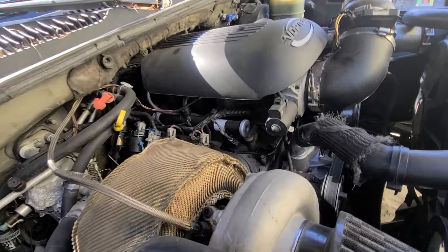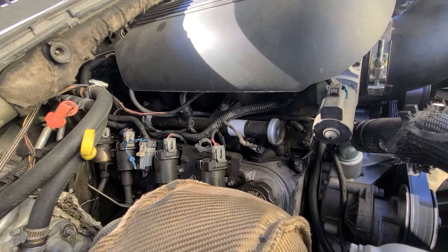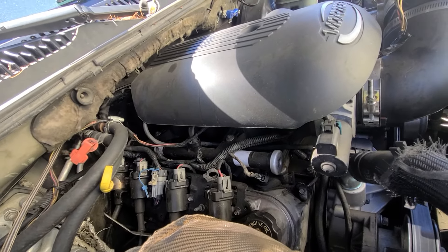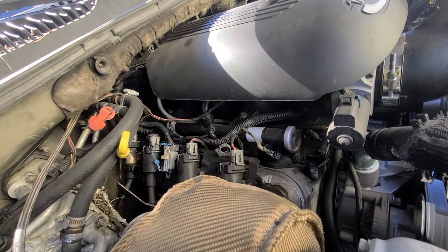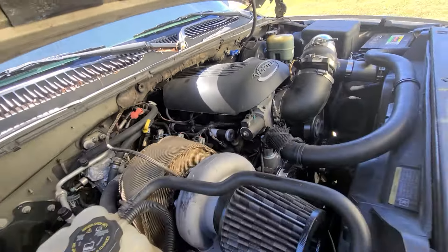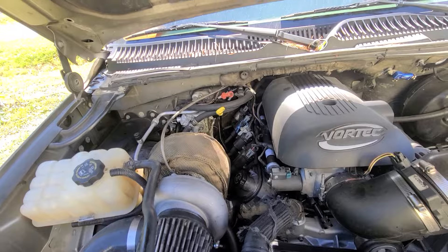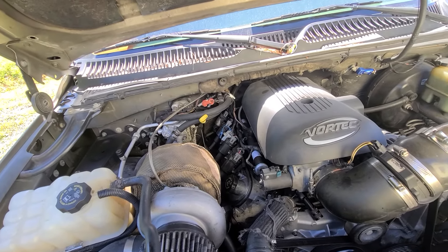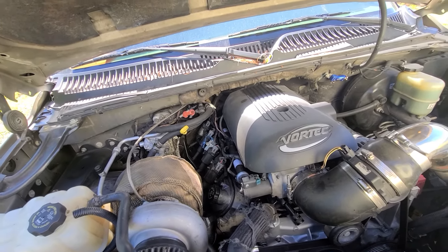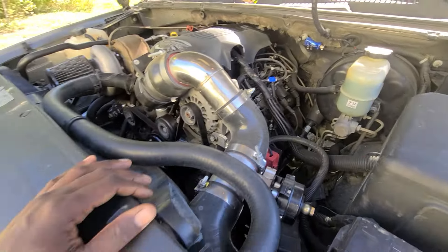The injectors are decapped — as you can see, they're the stock injectors. Decapping them brings them up from about 24 lb/hr to around 70–80 lb/hr effective flow. You can input that into HP Tuners on the laptop. I had to buy the HP Tuners MPVI2 software — that was $200 with no credits — plus a cheap laptop from Walmart for about $250.